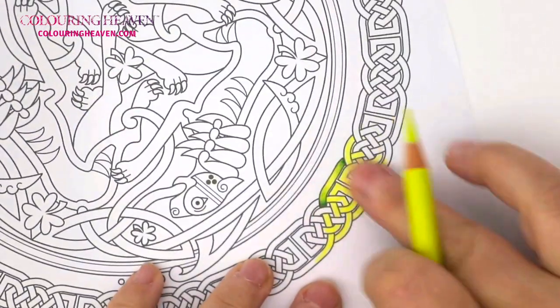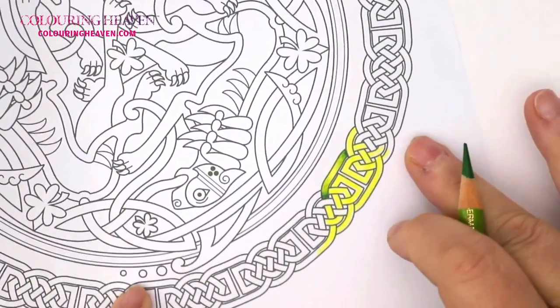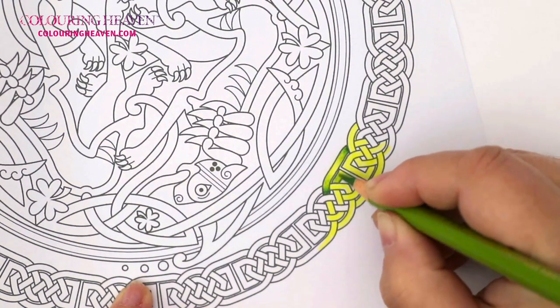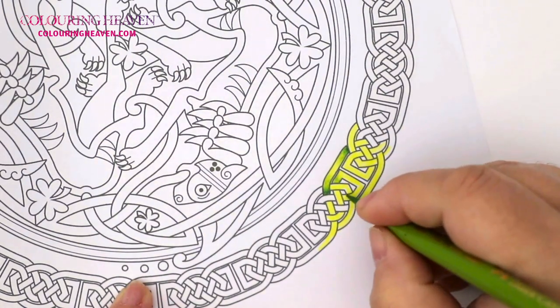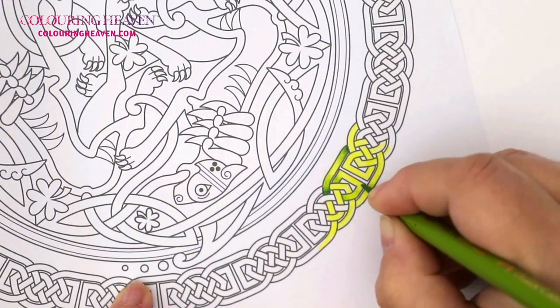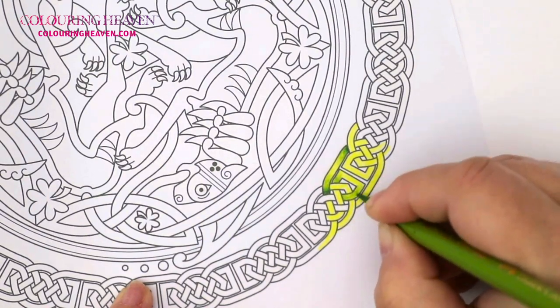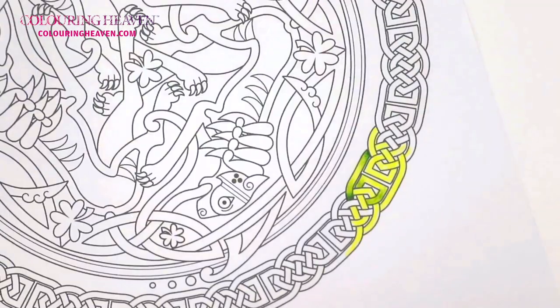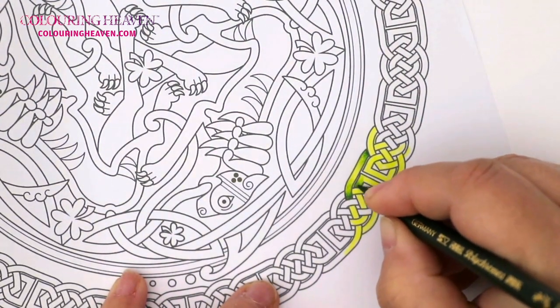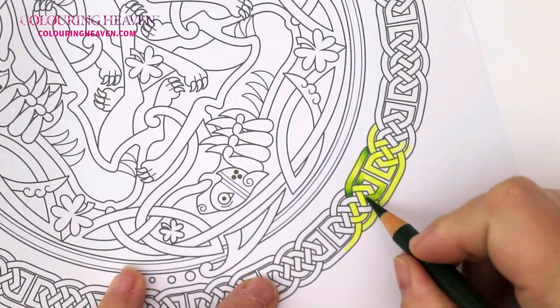I'm going to zoom you in now so you can watch that technique again up close. We'll continue working with our middle color and dark color on this little section. Each time it passes under, that's where you want to go in with your middle section. I'm going to bring my middle section up to the corners, and then grab my dark — we don't want to come up too far, just give a little bit of the illusion of shadow right where it crosses over.